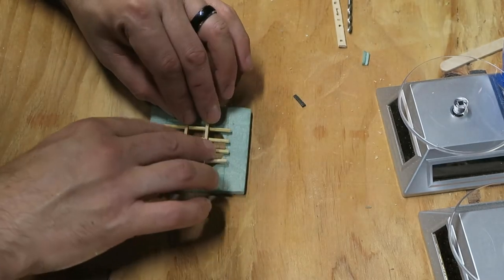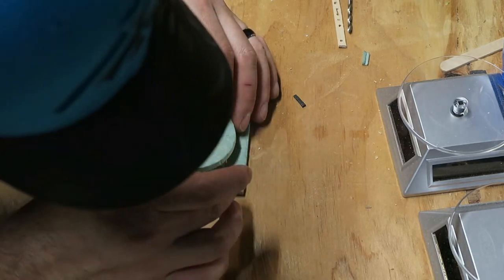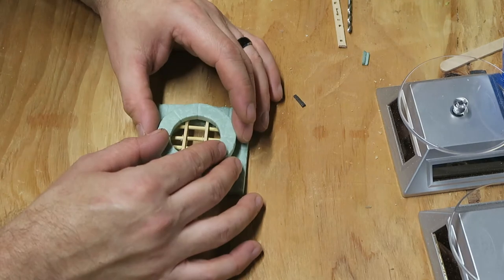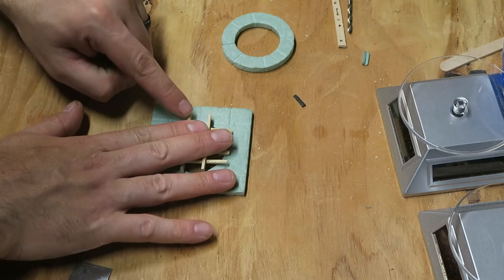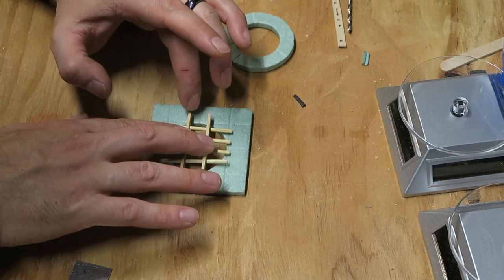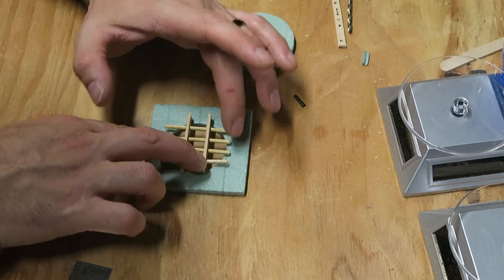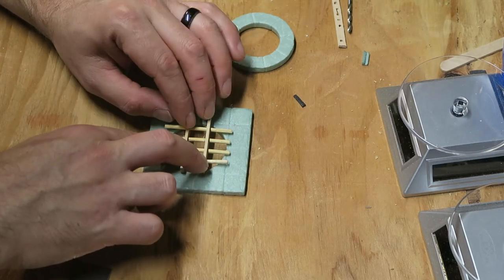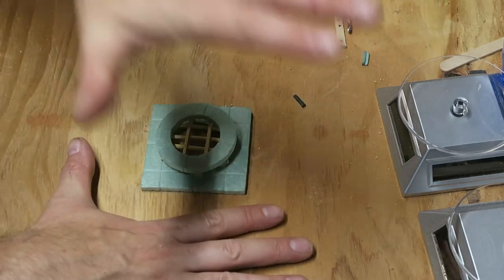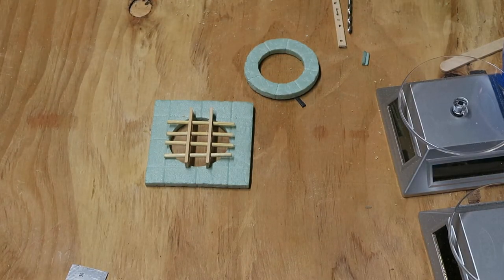We'll set the top piece on there and see where anything sticks out — it looks pretty good overall. I'm going to cut down maybe two or three sixteenths of an inch, and the long skewers on the ends maybe cut down just a little. You could push them in since we're going to make this all flush completely. I'll trim this up just a little bit.